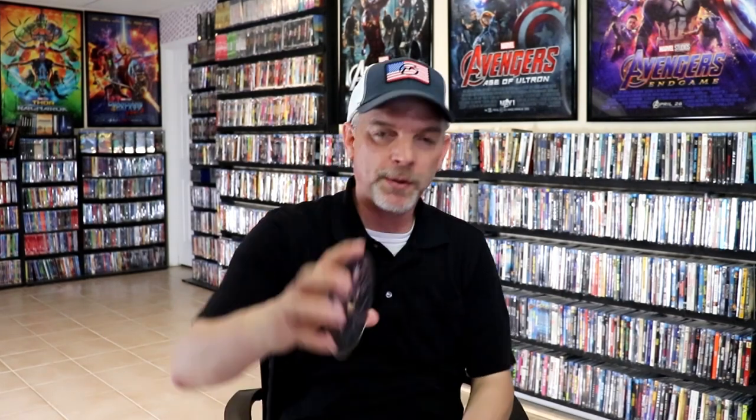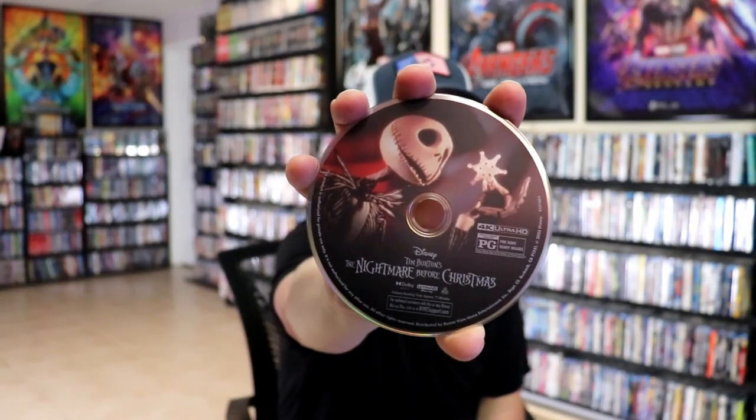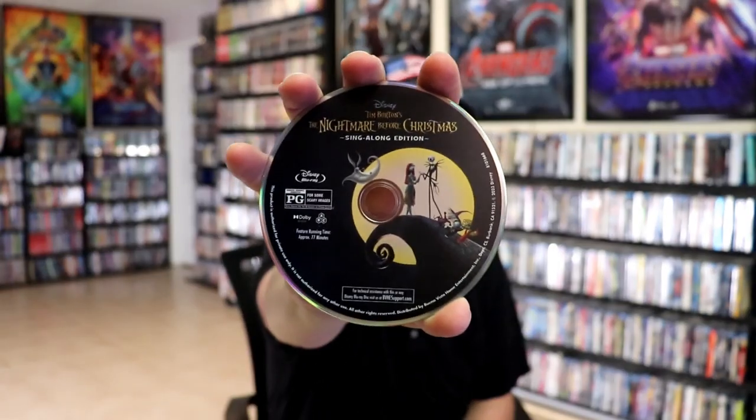On the inside we have a digital code and our two discs. We have our 4K disc here with some disc art, and we have our Blu-ray disc with different disc art. We do have some inside artwork which looks really great.